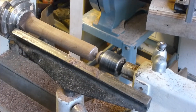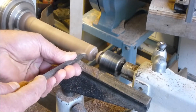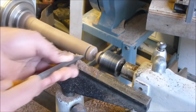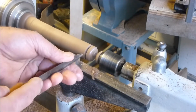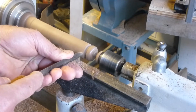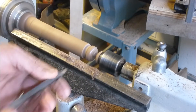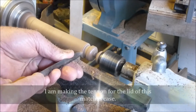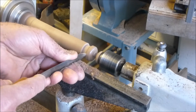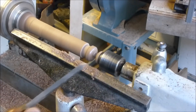Now I'm just going to make the top portion of this. So what I want to do is come in right about here, about that much. Alright, so now I'm going to get rid of this piece. Let's go.